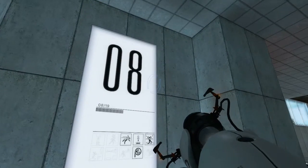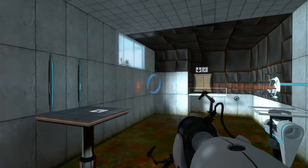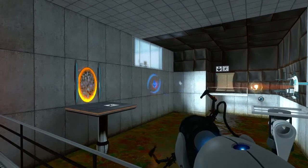Please know that we have added a consequence for failure. Any contact with the chamber floor will result in an unsatisfactory mark on your official testing record, followed by death. Good luck.